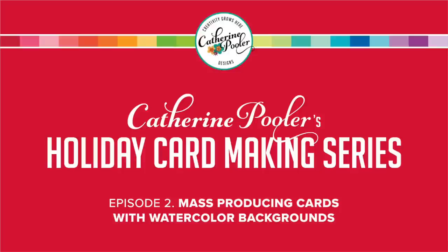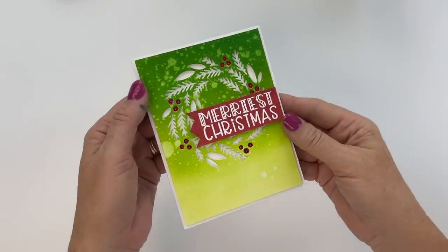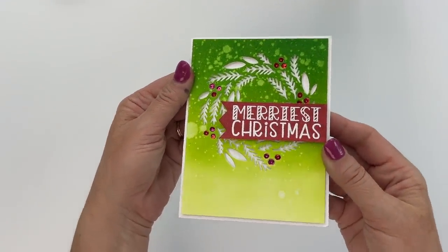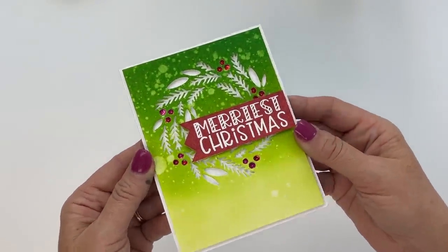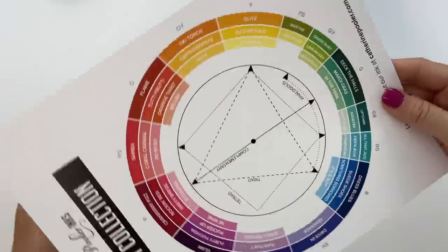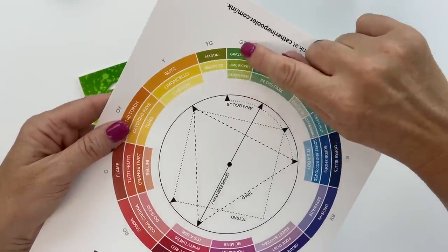Hey there, it's Katherine from Katherine Poehler Designs. Welcome to episode number two of the holiday card making series. We're going to do mass producing with watercolor backgrounds — I'm going to recreate this card by Lisa Harrell to show you how quick and easy it can be.